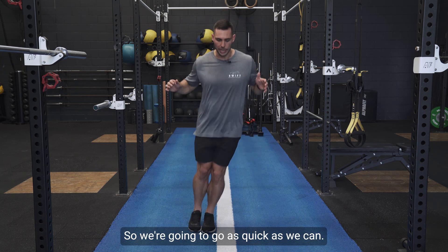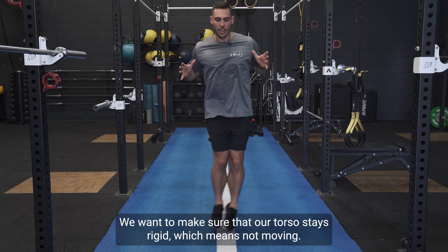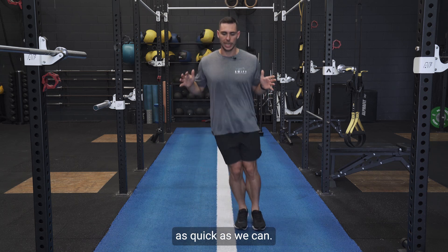We're going to go as quick as we can. We want to make sure that our torso stays rigid, which means not moving, and we're trying to jump over that line for a given amount of reps or sets as quick as we can.